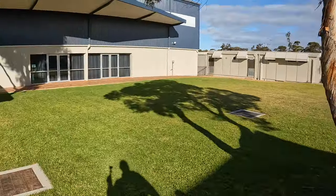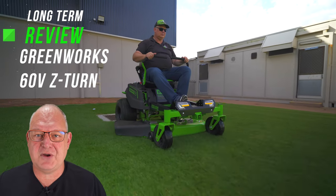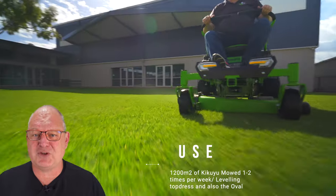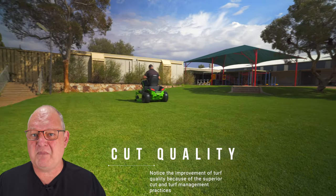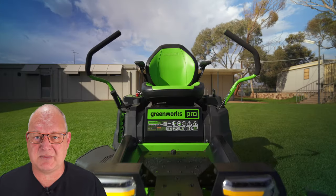In a matter of five minutes we'd absolutely done that — that mower is a lot of fun. I used it one to two times a week on thick kikuyu, about 1,200 square meters, and used it for some leveling jobs including that big dirty and dusty oval. The mower handled everything with aplomb and was just a fantastic machine to use.